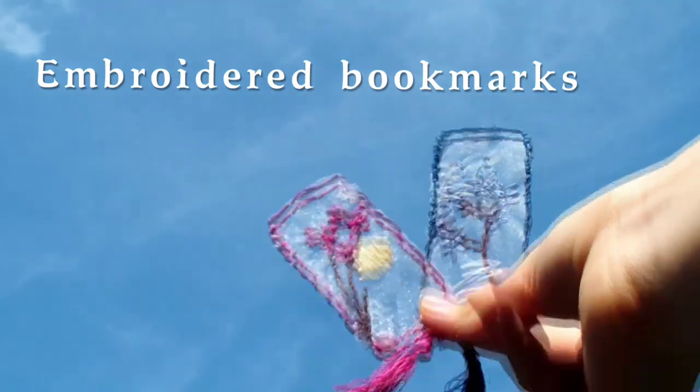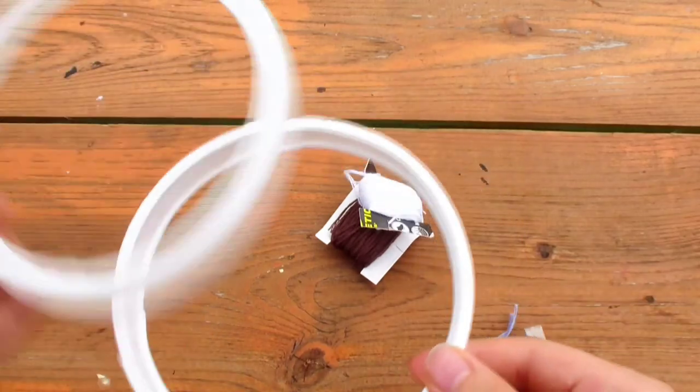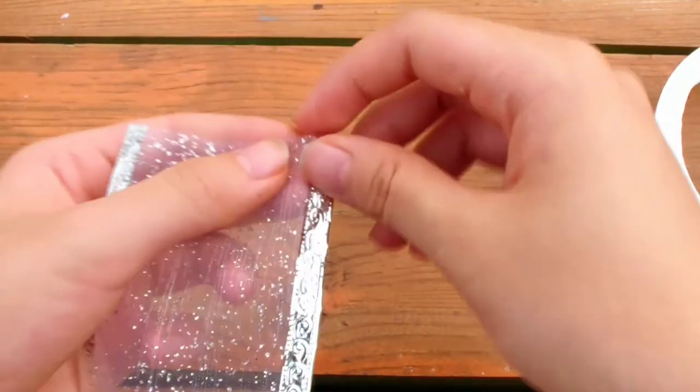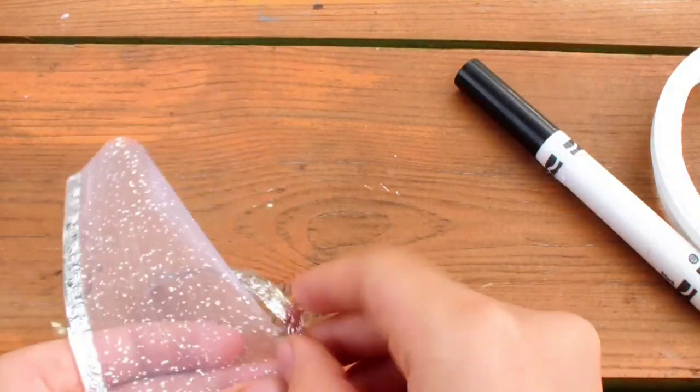Next are some embroidered see-through bookmarks. You will need an embroidery hoop — use the smallest embroidery hoop that you have. I made one out of a plastic container lid that I cut a hole through. You also need transparent fabric. I'm just using a ribbon — I wish it didn't have glitter on it, but just use whatever you have.